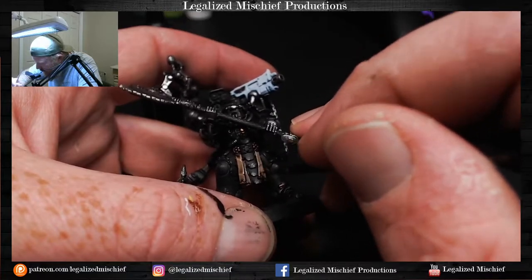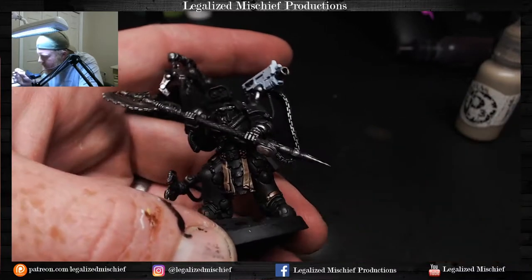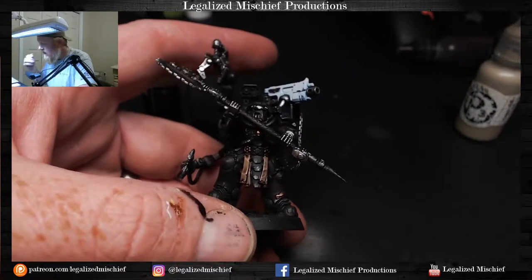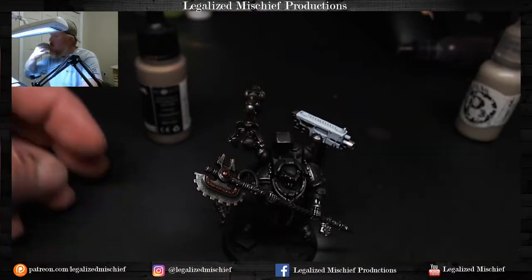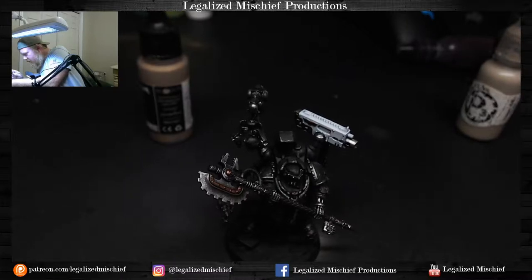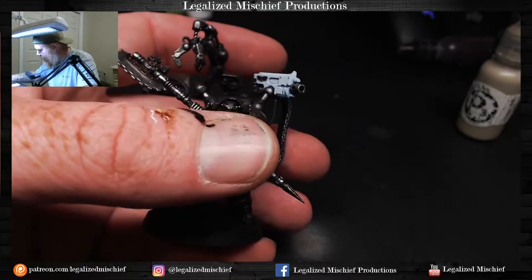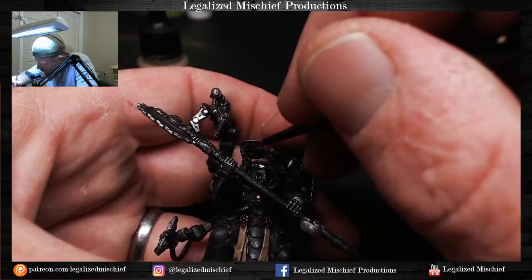I should have base coated that lens red earlier because I'll need that purple for it too. We're going to do red — the red will work with the reddish leather on the axe haft. I still worry about the red unbalancing the model, but if it does we'll just repaint it. This is Vallejo Model Color Black Red.